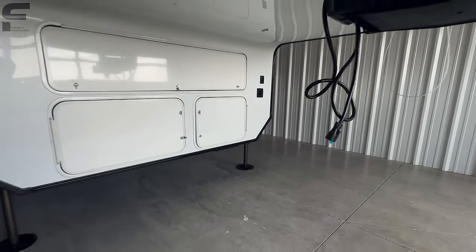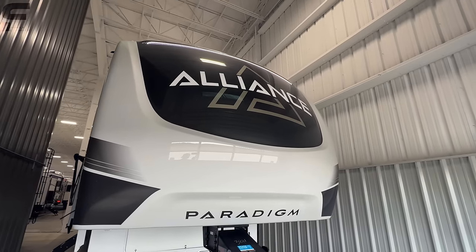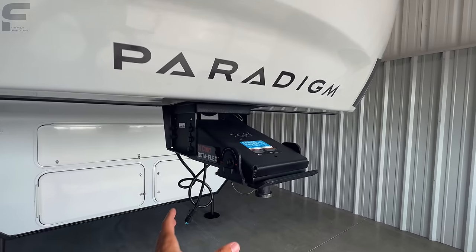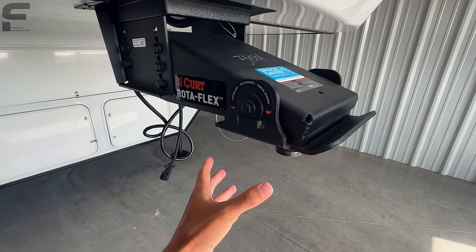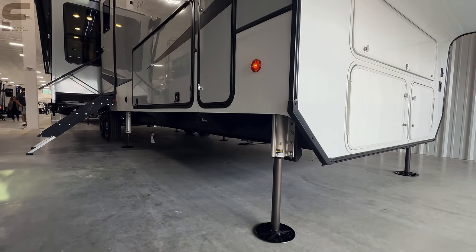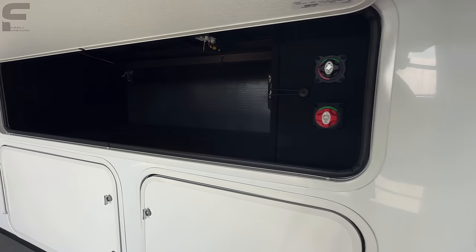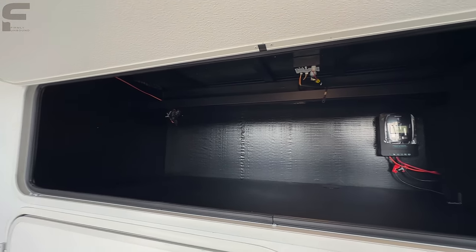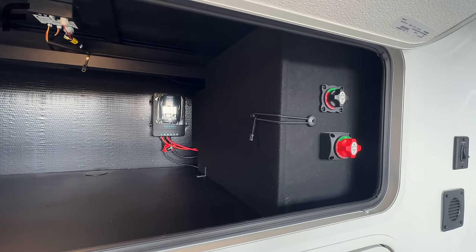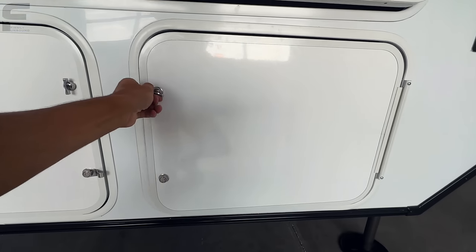There's a docking light switch right here, and as you come to the front you have a molded fiberglass one-piece front cap with an LED light up top. The Alliance logo and font look great. The Paradigm features a Rotoflex pin box up front with a rubber bushing that absorbs shock when you brake or accelerate. They're also doing a drop frame underneath, giving you big storage compartments up front. It looks very clean and concise — there's a solar charge controller and about 320 watts of solar on the roof, hydraulic fluids hidden behind, and a battery disconnect switch.